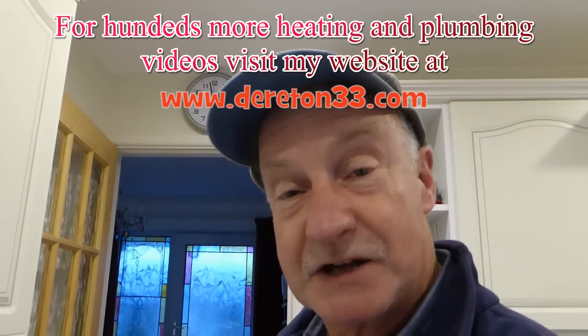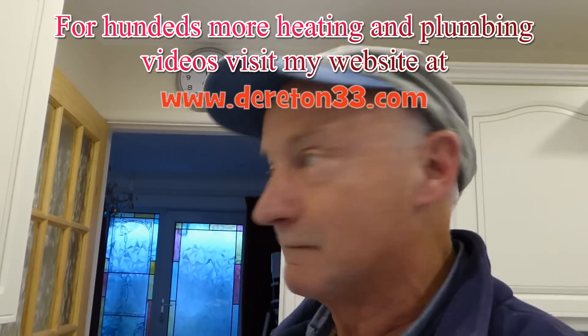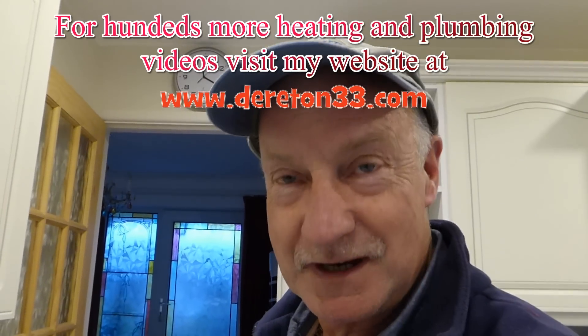Alright, so that's about it — that's the end of it. Toto has spotted someone at the door, so it's time for me to go. See you again. Derrington33 — all my videos. Bye.